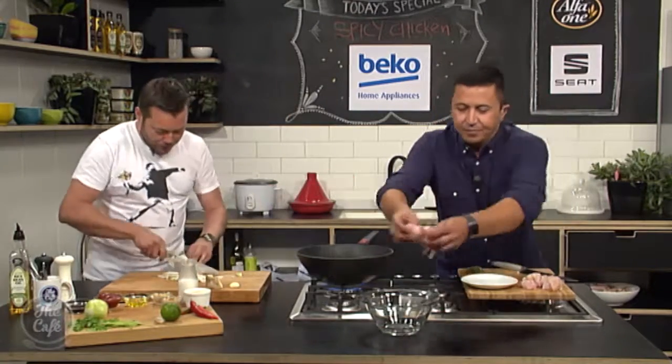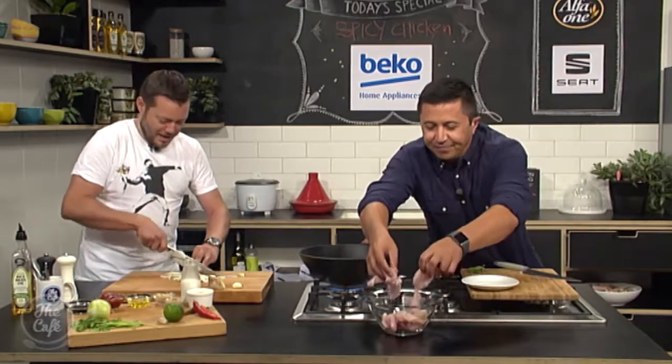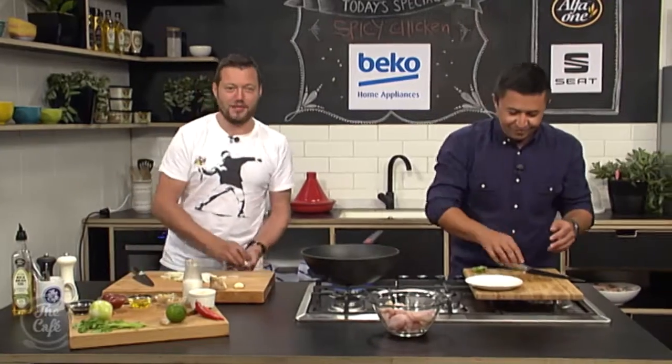And the kaffir lime leaf — pop all the chicken into the bowl and then you can julienne that. Do you remember what that meant? Cut it finely? Yeah. You're getting quite good — you might get a job soon.